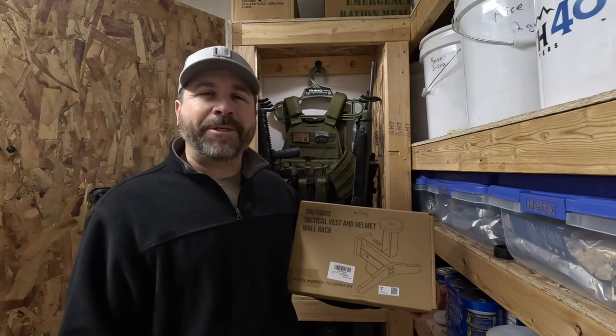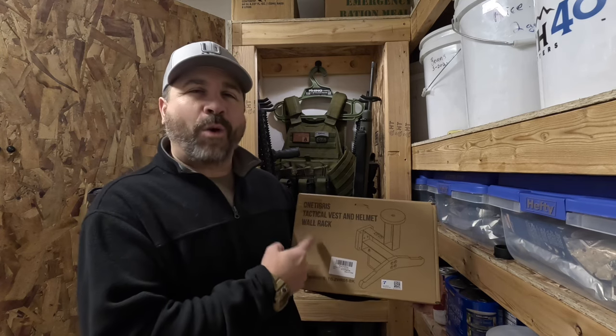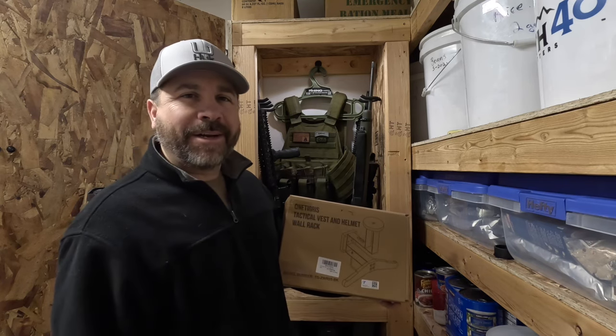Hey everybody, Joe here with the IDO Prepper channel. Today I'm going to be installing this tactical vest and helmet wall rack by One Tigress inside of my Minuteman Ready gun cabinet. Let's get it done.